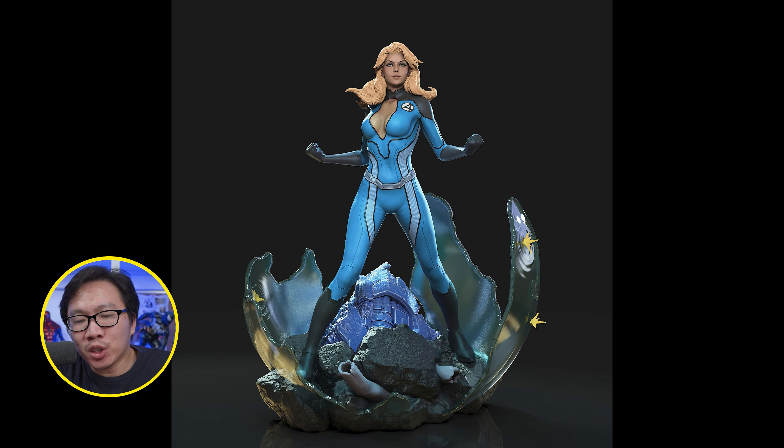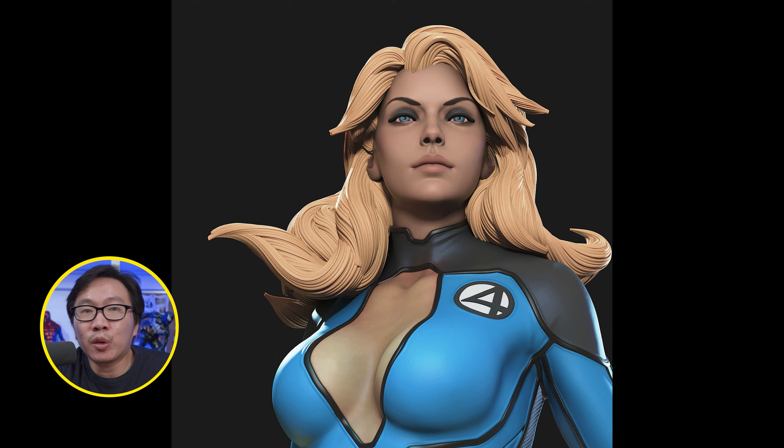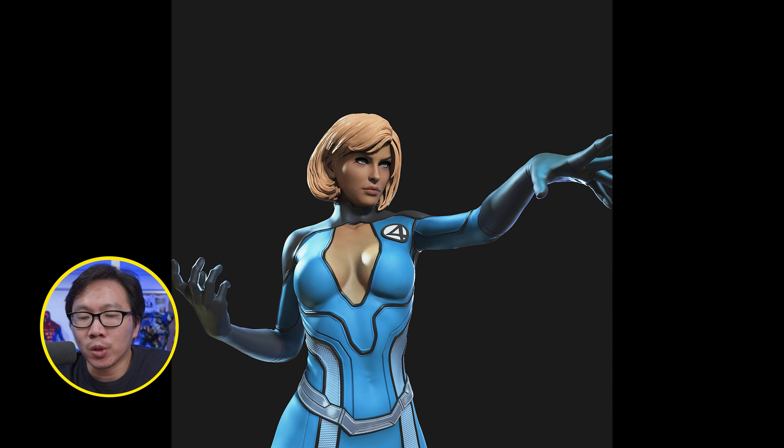With every Mr. Fantastic statue comes a Susan Storm. The print for the Invisible Girl will be coming soon as well, but for now just enjoy the renders. Both Mr. Fantastic and the Invisible Girl are coming from the same studio.